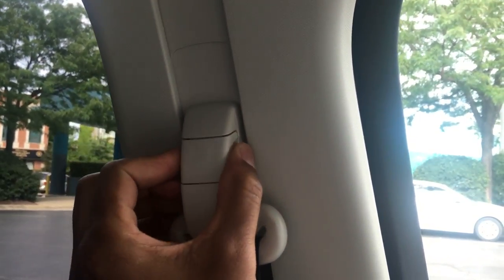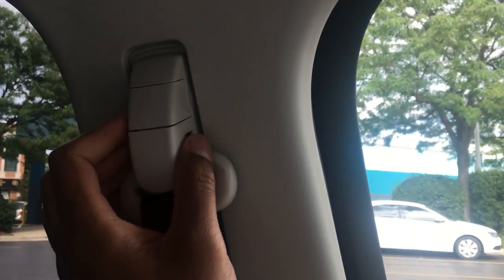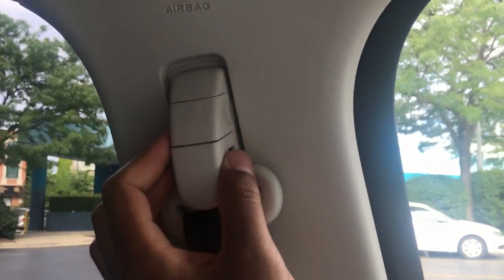And that's how you adjust the height of the seat belt in the 2016 Ford Edge. Thanks a lot. Hit the like button, leave a comment or question. Thank you.